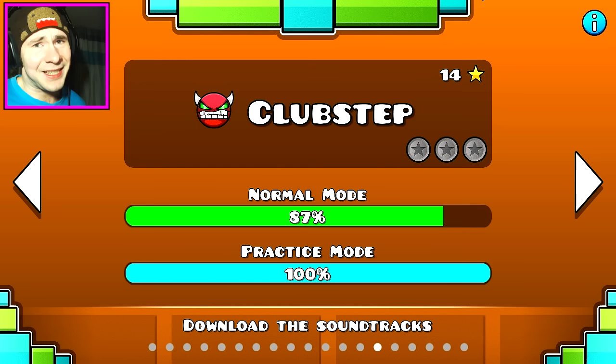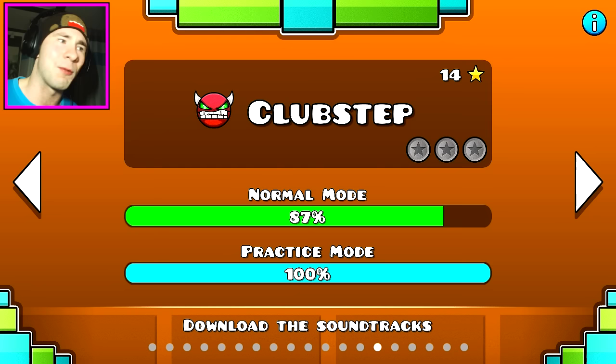It's insane. It's much harder than Electrodynamics, but I think I can pull through and do it. I've practiced enough. I've practiced probably more for Club Step than I have for Electrodynamics — probably a lot more actually. But I think I'm at a point where I can do it.